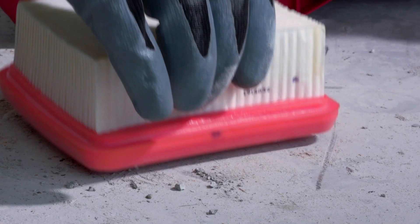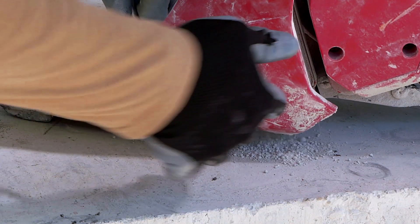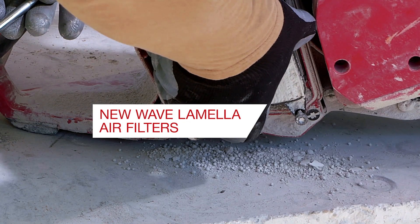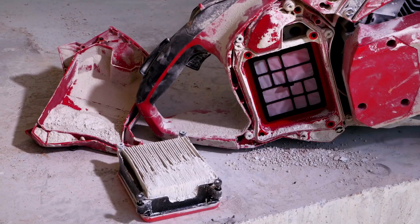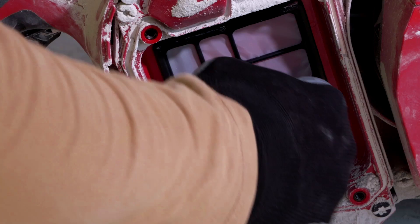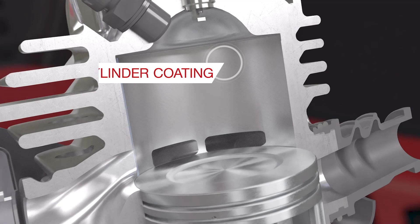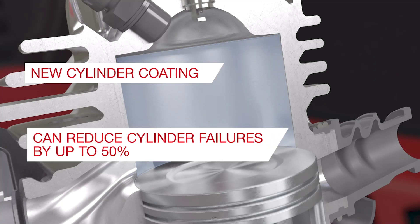Both the DSH 700X and 900X feature standard cyclonic filtration in addition to our new wave lamella air filters, stopping particles larger than five microns from entering the cylinder, further improving clean power delivery. Optimized carburetor settings allow even better power delivery and easier starting when using two-stroke premix or alkylate fuel, while our standard auto-check mechanism makes it easier to start the saw on the first pull. These internal changes, along with a new cylinder coating, can reduce cylinder failures by up to 50 percent.